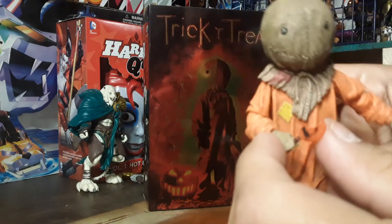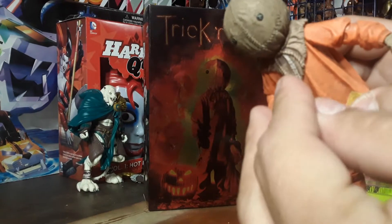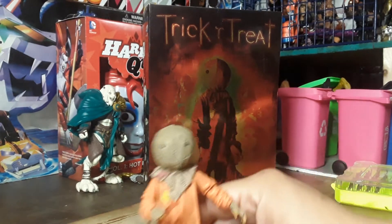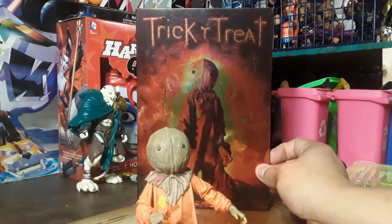This is that little rubbery material. The one accessory he came with is this little itty-bitty chewed-on lollipop — which, if you've seen the movie, he uses to kill people, because you know there are rules of Halloween: don't hurt the innocent, don't blow out your pumpkin.